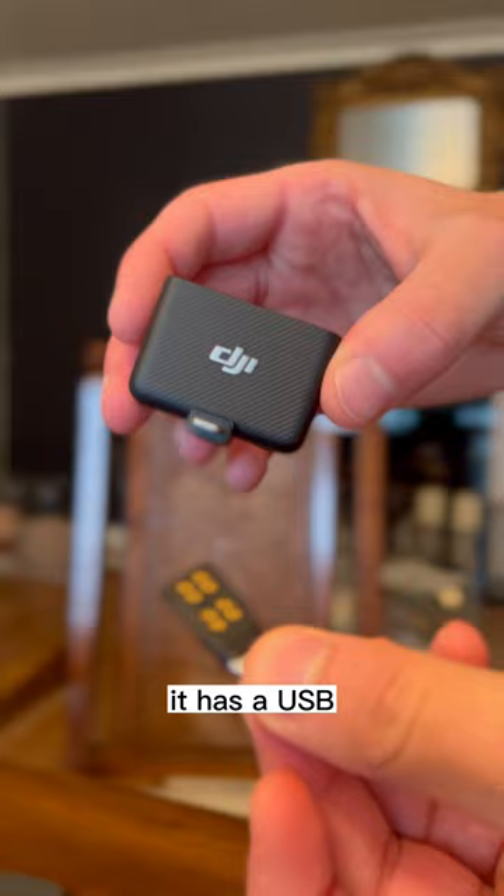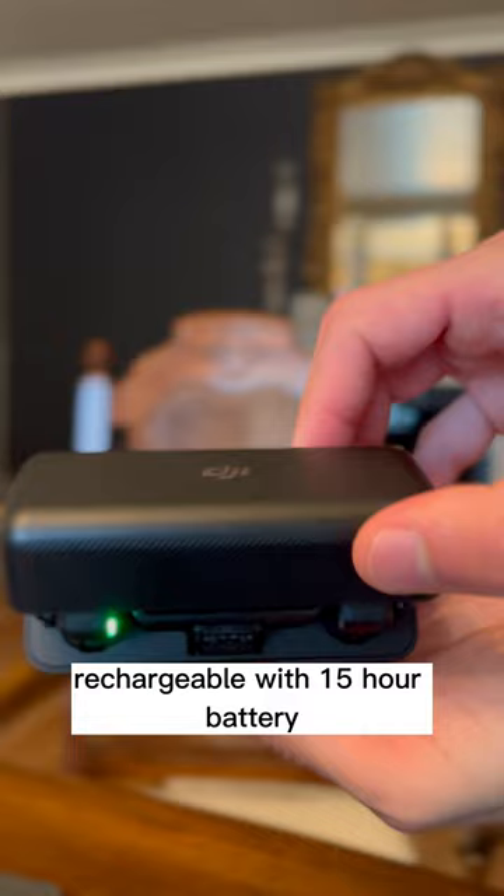It has USB-C and lightning adapters to use with any device, rechargeable with a 15-hour battery and 14-hour recording time, and works up to 250 meters away.